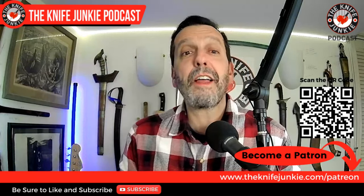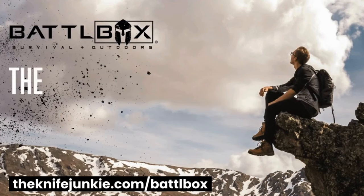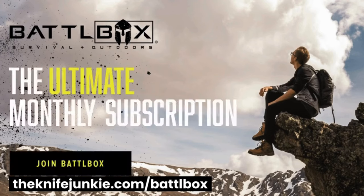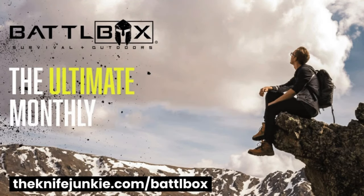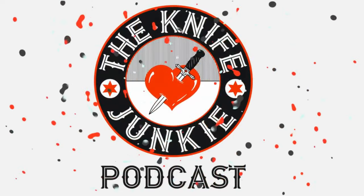Coming up we have Knife Life News. Adventure delivered — your monthly subscription for hand-picked outdoor, survival, EDC, and other cool gear from our expert team of outdoor professionals: theknifejunkie.com/battlebox. You're listening to the Knife Junkie Podcast. And now, here's the Knife Junkie with the Knife Life News.